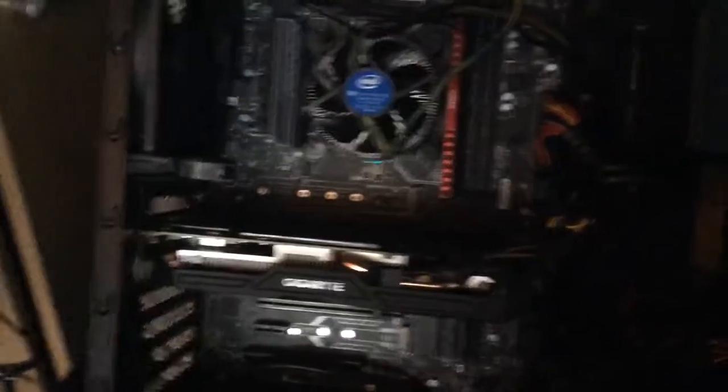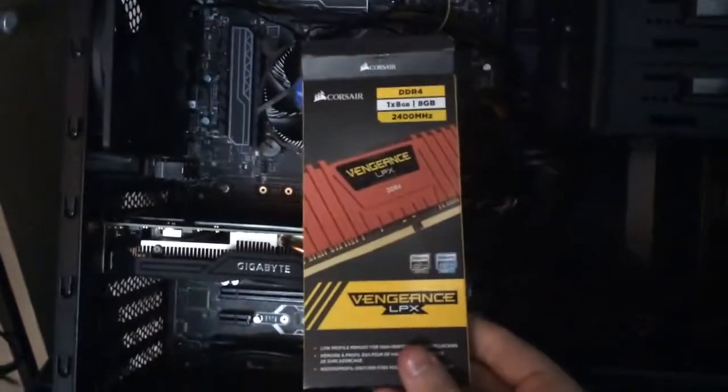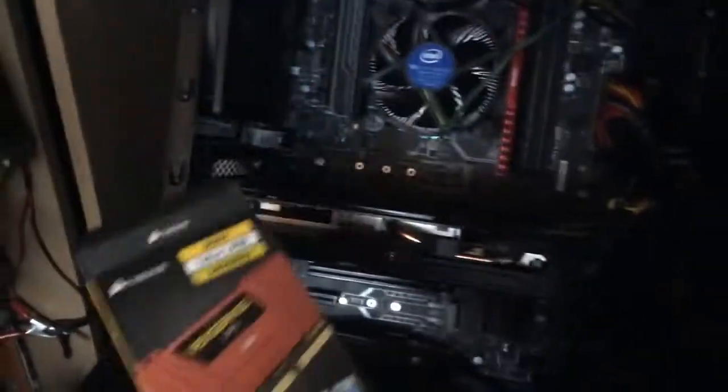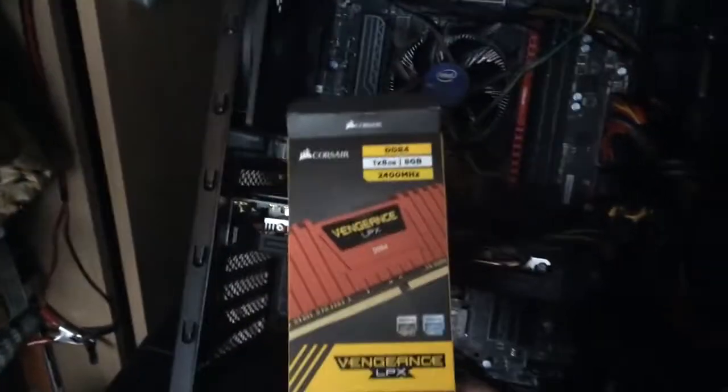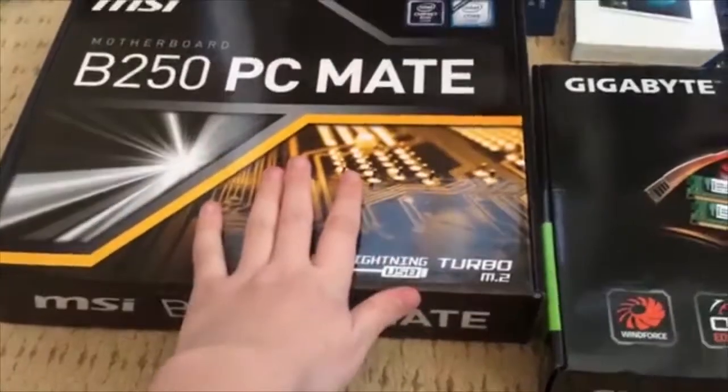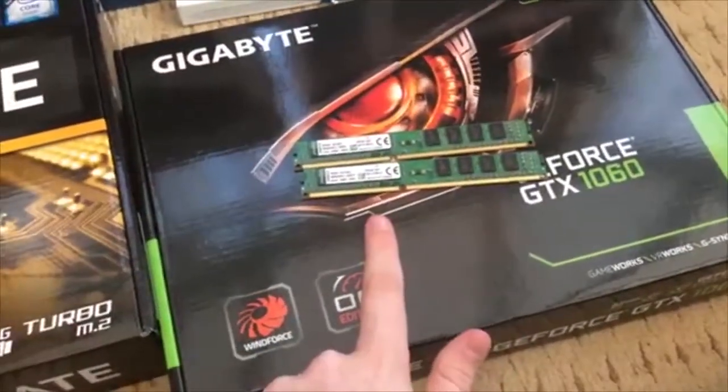One mistake I made with this build is the RAM — I put in DDR3 when the board takes DDR4. It's 2400MHz instead of the 2133MHz the DDR3 was running at. This was £90, which is a lot for a single stick. The motherboard has four slots so I'll probably add more on top of this later.